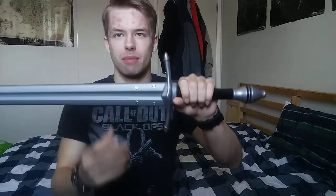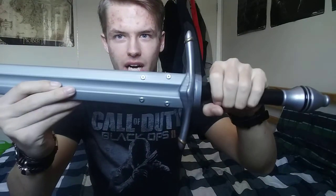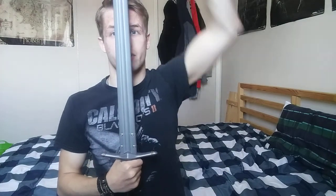My thoughts and opinion on the sword — this one is absolutely amazing, I'm not gonna lie. The only thing I don't really get is these four things on both sides of the blade — I honestly don't know what they're for. The handle has a nice grip where you can put two hands on it. The guard I love. The blade is so long — if you hold the sword upright, it goes way above your head.